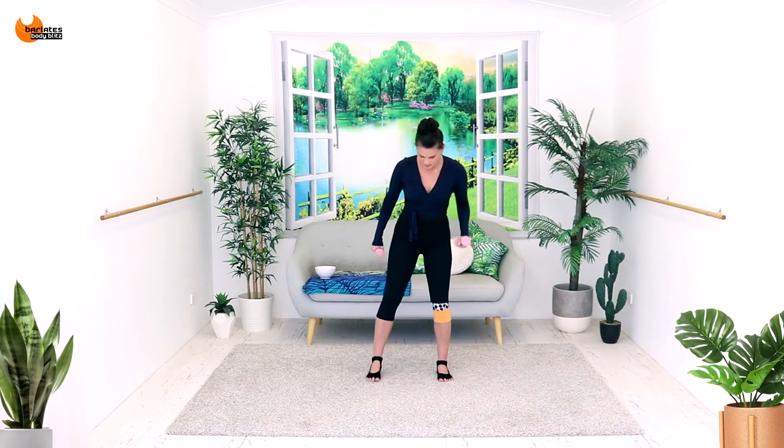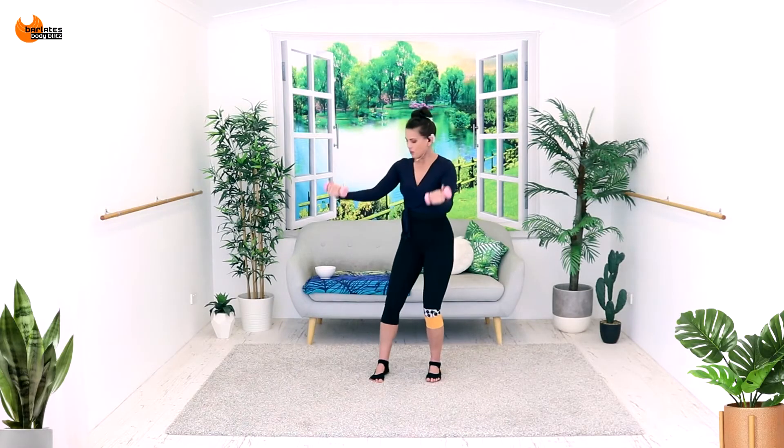Now we're just going to be doing some exercises with the weights. Start in that same stance, a little bit wider — tummies are in. All we're going to do is bicep curls to start with. I want your arms in front of you, not directly to the side — in front, so your elbows are in front of you. And you're doing a big reach and in. Your heart rate is still coming down and that's okay. We're going to add on to this.